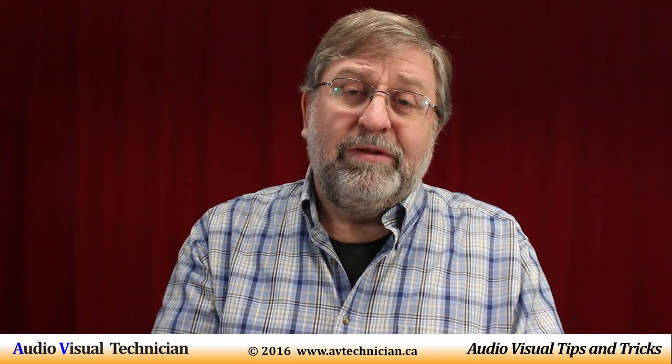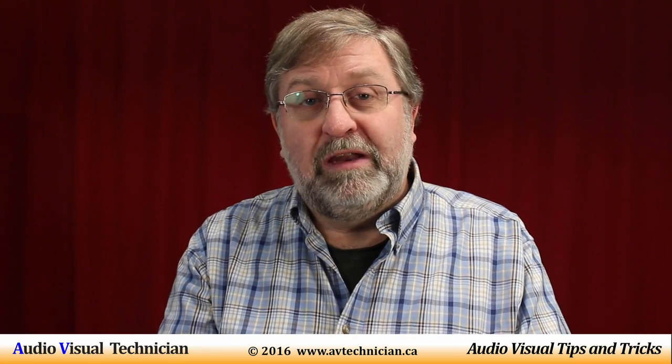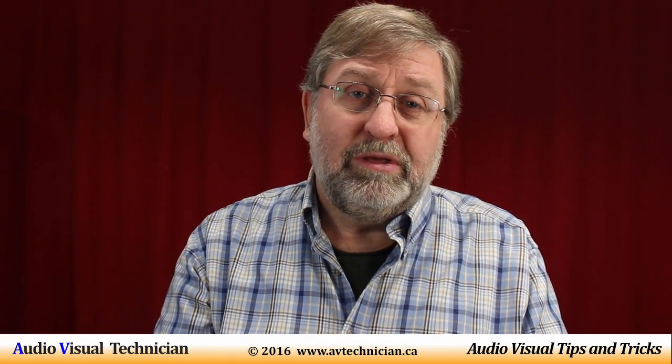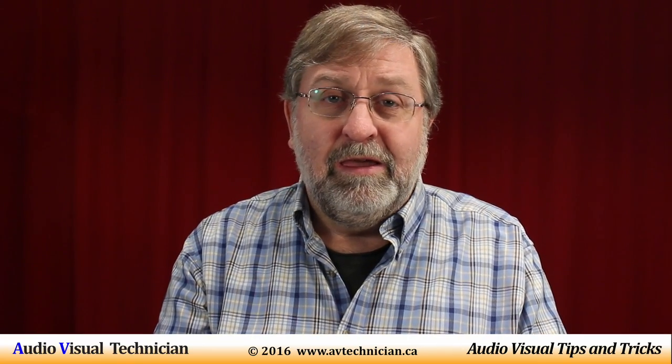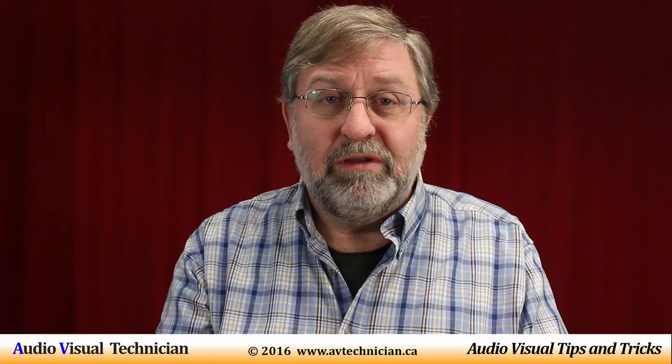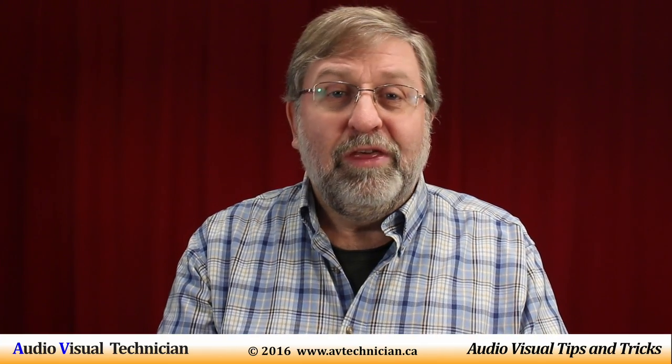So there you have a brief summary of what is phantom power. This is Paul Donovan from avtechnician.ca. Please check out our website at www.avtechnician.ca and subscribe to this channel to keep up with what's happening in the world of AV technicians. Thank you for watching.